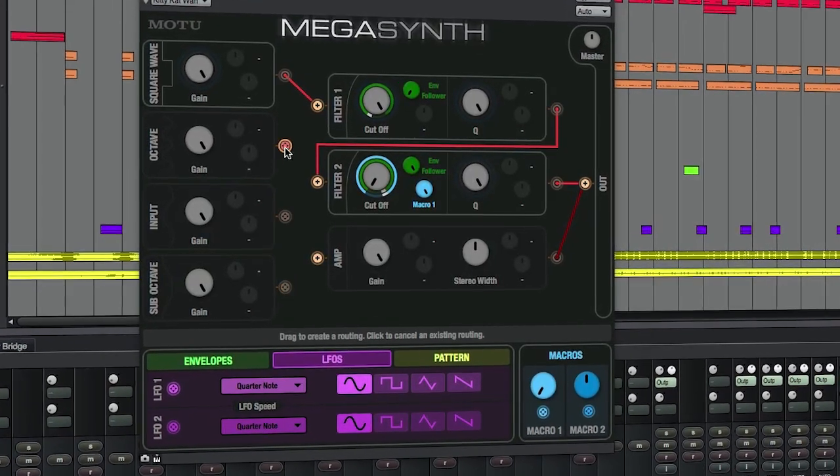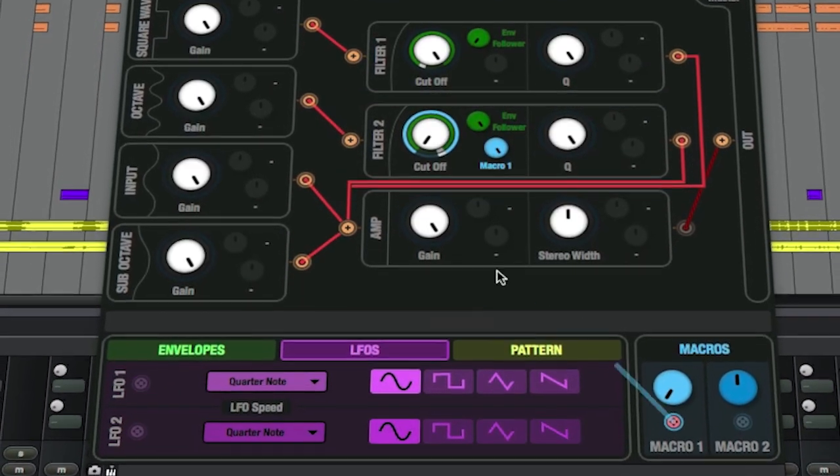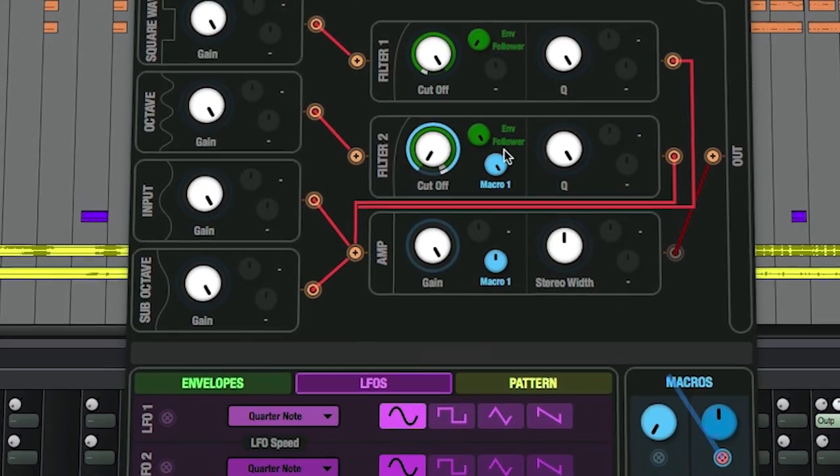We wanted to make a really attractive UI to make it as simple as possible to connect the signal path through. One of our priorities was to just give the user complete flexibility as easily as possible to connect what they want together.